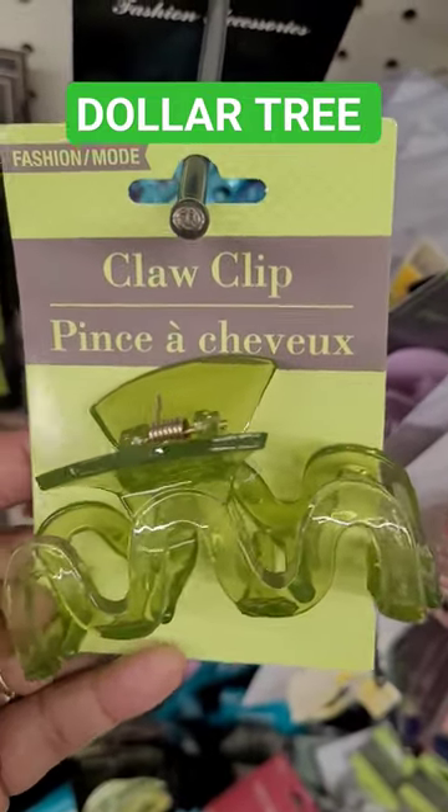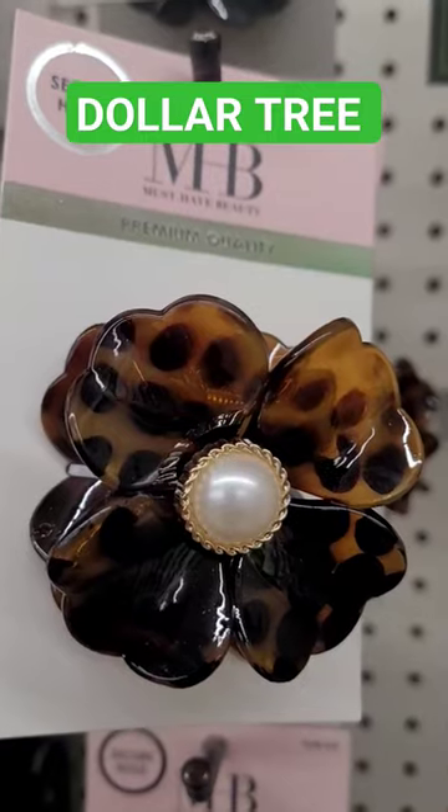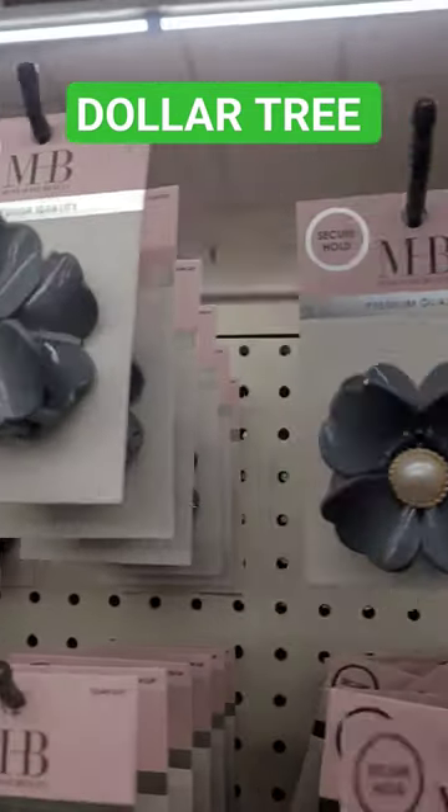Look at how stylish and cute these little claw clips are. They have this one, this one. That one's cute as well. And then they have these, which are really cute.